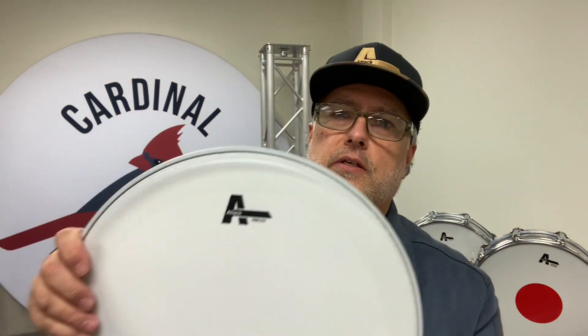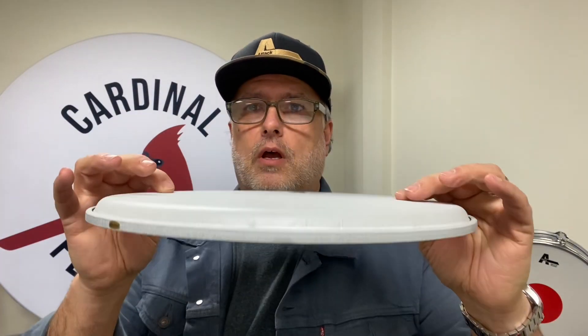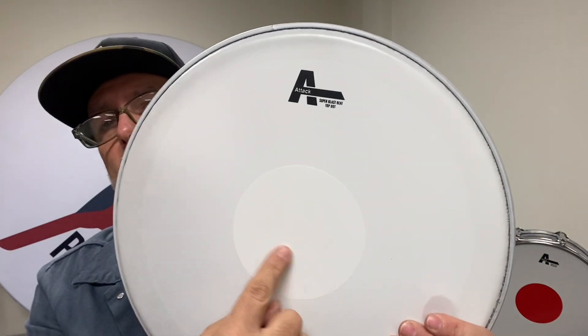Sticking with two-ply, now we're getting heavier. This is the ProFlex 2 — two 10-mil plies on top of each other, super durable. Prior to creating the ProFlex 2 line, this batter head already existed: the Blast Beat, also two 10-mil plies. Here it is a little heavier — the Super Blast Beat. The difference is the dot is on top but it's coated all over. That dot adds durability and shortens the sustain of the drum.